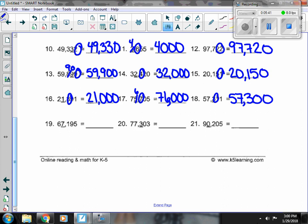Number 19, I have a 7 with a 1 next door. The 1 is not enough to change it, so the 67,000 stays, and everything else turns to a 0.